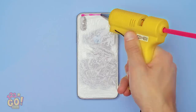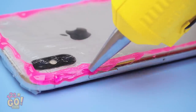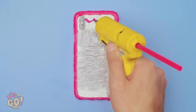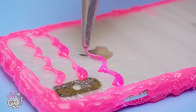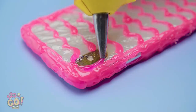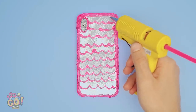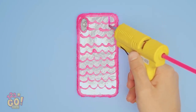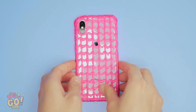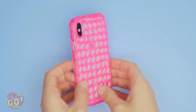Set it down and grab your glue gun. Then squeeze glue out along the border — a nice thick line is best. Now make a bunch of squiggly lines. Trace around the camera. Now start making vertical lines. Looking good! Now it's dry and off the plastic.